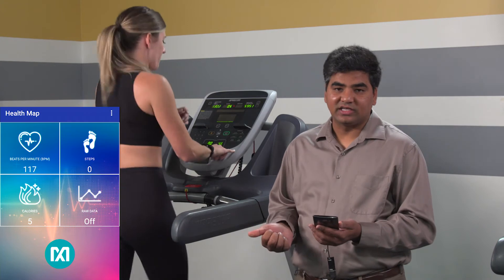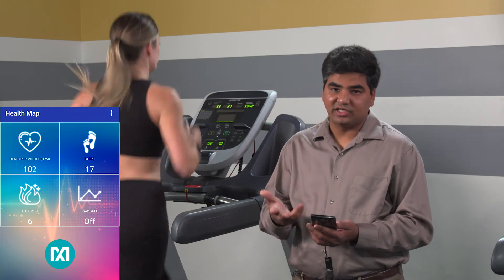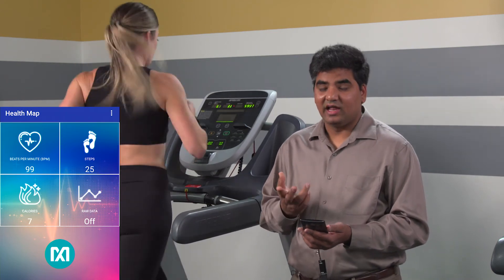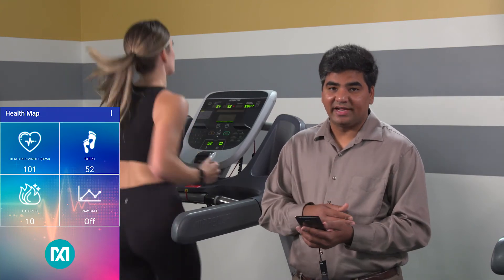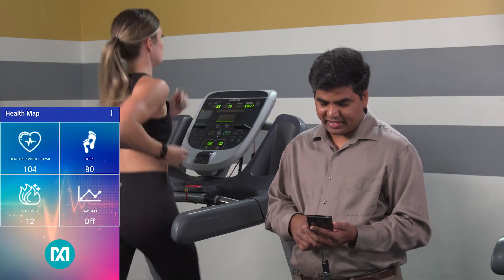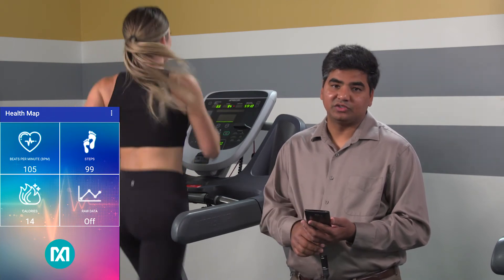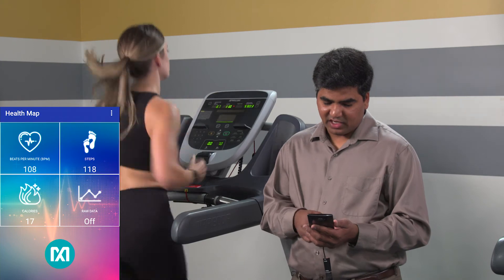As she's running, we can also see her step counts going up and her calorie consumption going up. This Healthband, as I was explaining before, can track your heart rate, step counts, activity classification, and energy consumption. An important thing to note: as you saw Alison wearing the watch, it has to be snugly fit so the optics have very good contact to the skin, giving you better heart rate accuracy, especially during motion. You can see the step counts being counted in real time, along with the calorie consumption. The heart rate will take a little longer because there is an averaging feature built into it.